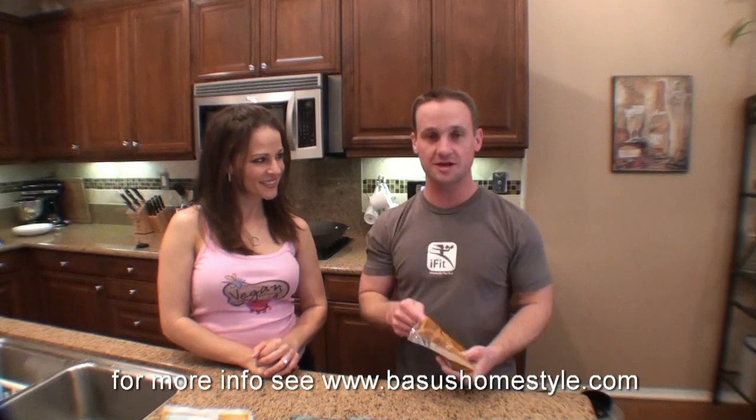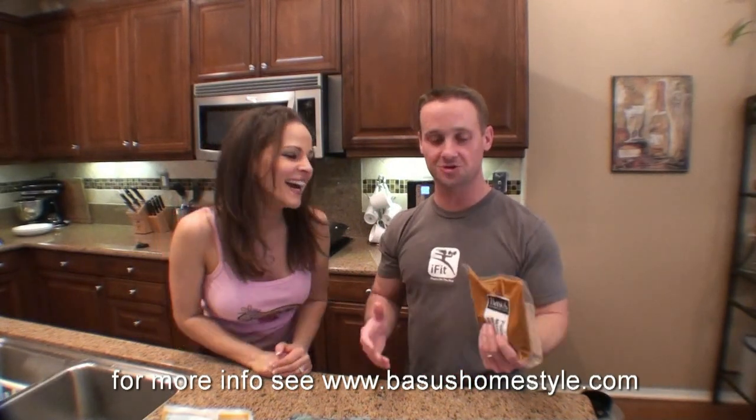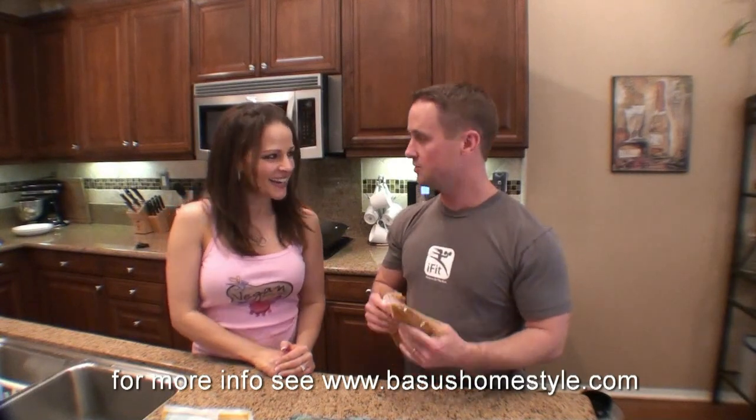Hi, Jon Hamm here with Fitness on the Run and today I am back with Juliana Hever, the plant-based dietitian. We are going to use some more of Bashi's Homestyle Sauce that you get at Whole Foods because it's so easy to use and so delicious. So Juliana, what are we going to make today?